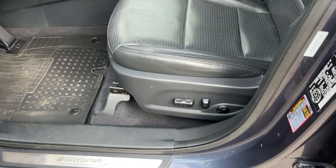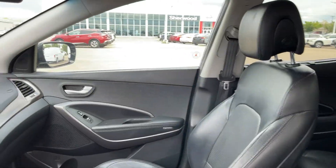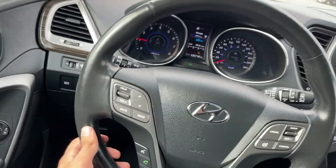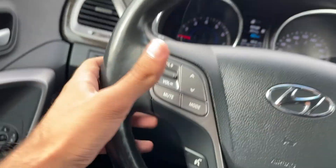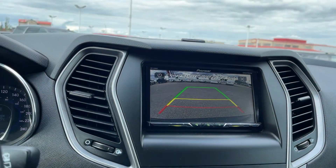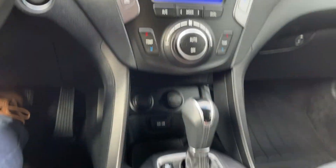Taking a look inside, you have your beautiful powered and heated leather seats. There's a ton of space and these seats are extremely comfortable. Sitting in this vehicle, you have your heated steering wheel button right there, your volume control, cruise control, your rear view camera right here. You also have your dual climate control.